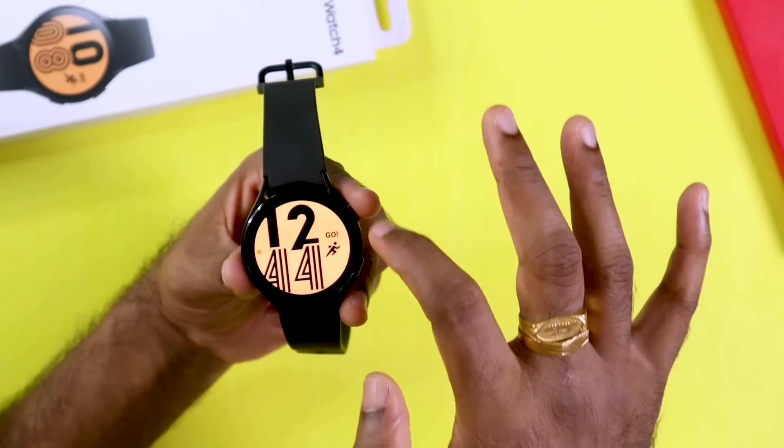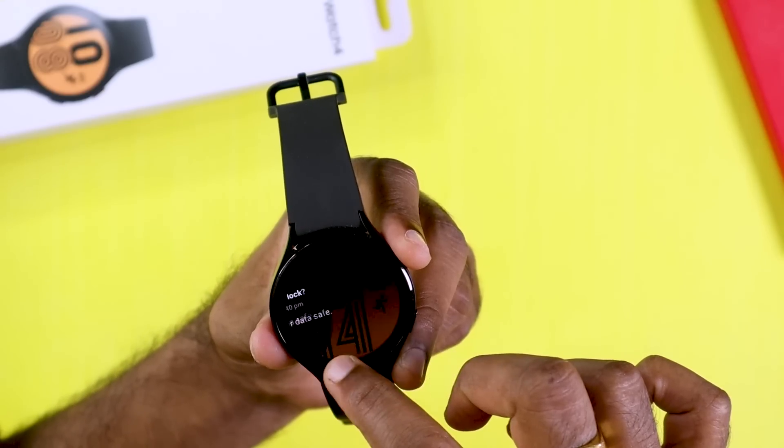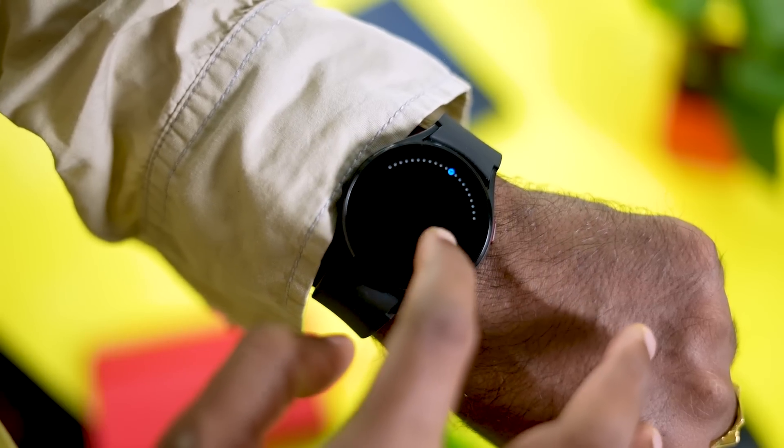The Galaxy Watch 4 Classic features a rotating physical bezel, which you can use to navigate menu options. The standard Galaxy Watch 4 has a digital bezel — a touch and rotate interaction for menus.